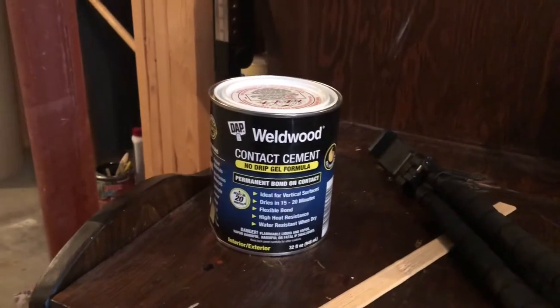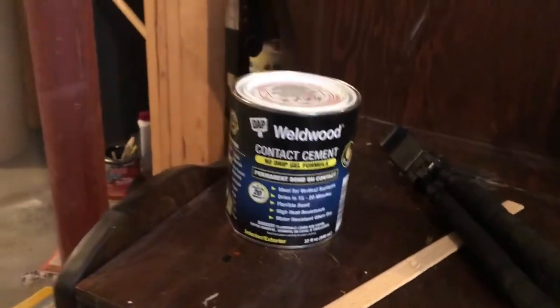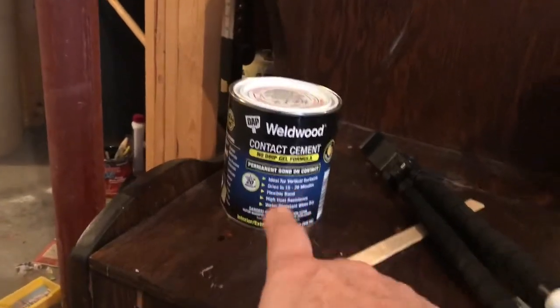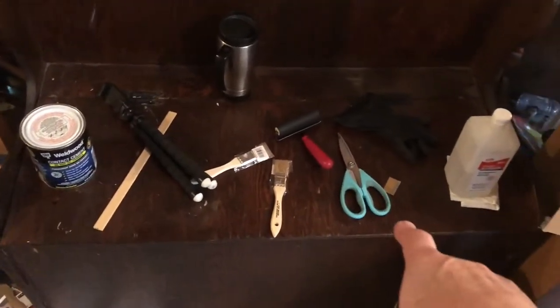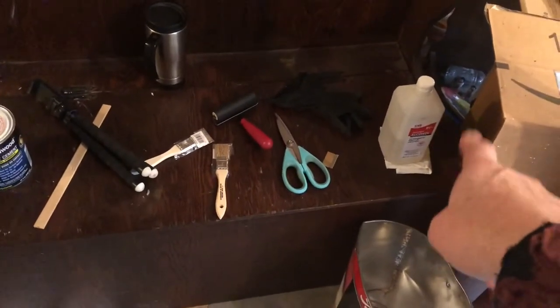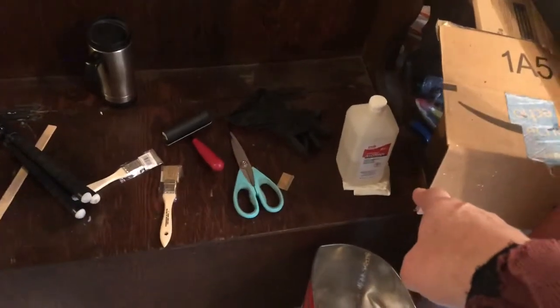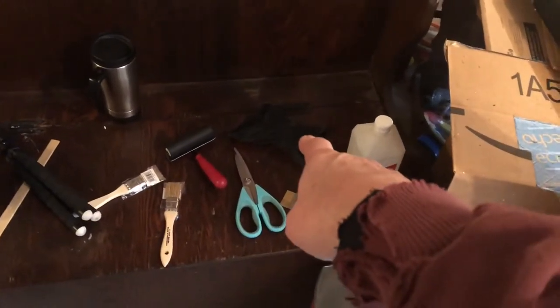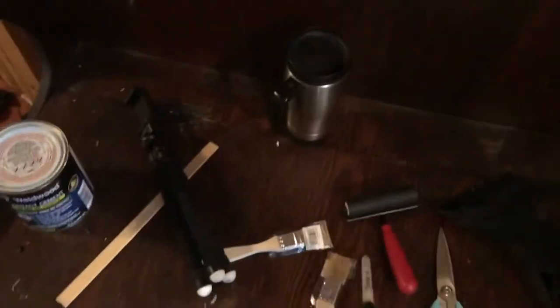I'm using the Weld Wood contact cement — this is the no-drip gel. It's a little bit thicker with a consistency like putty. I've gathered all my tools: a stir stick, throwaway paint brushes, scissors, a brand new razor blade, a roller, rubbing alcohol, a clean Scott shop rag, latex gloves, and a Sharpie to mark things out.